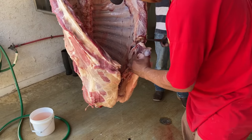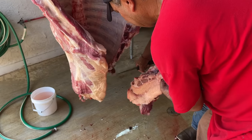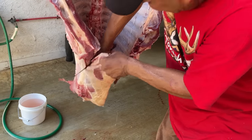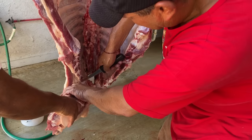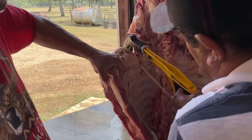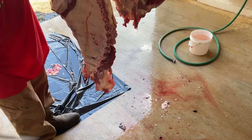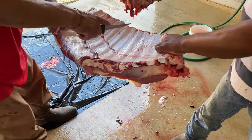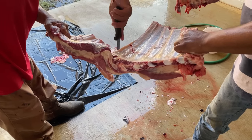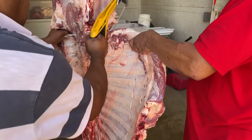Next, Aron cut off the chest portion of the rib cage — this can be used for short ribs or soups. This is perhaps my favorite thing to throw on the grill. Aron makes a slit which allows Memo to easily grab on so that he can cut the ribs. There you go — you get two slabs of giant ribs. They then repeated the same process on the other side.